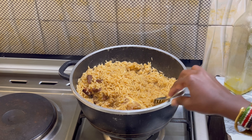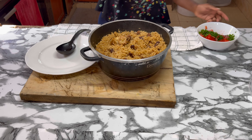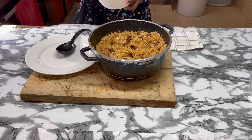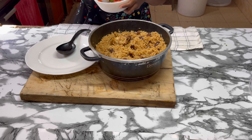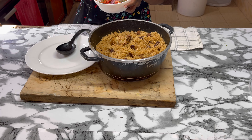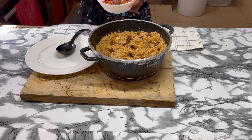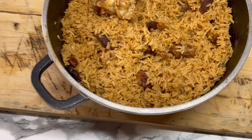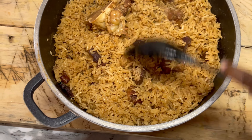So this is ready - look, let me plate this. Perfect, this is perfect, perfecto! I love food. Pilau bila kachumbari - of course, make kachumbari to go with it!